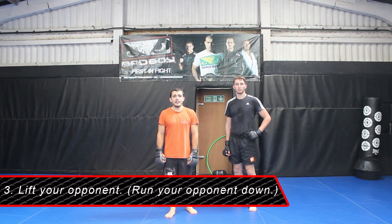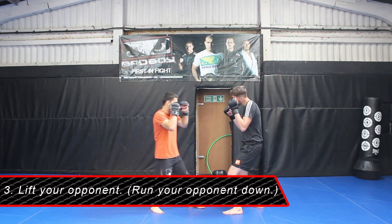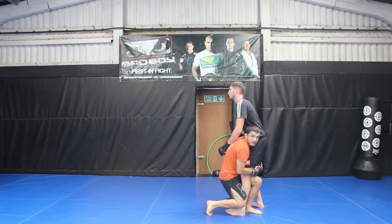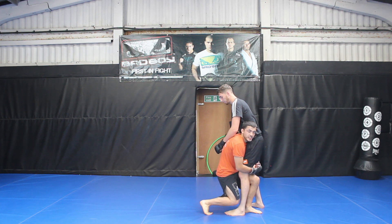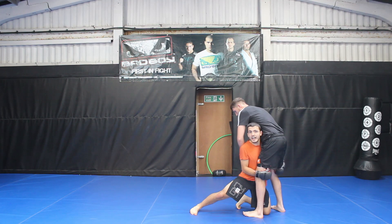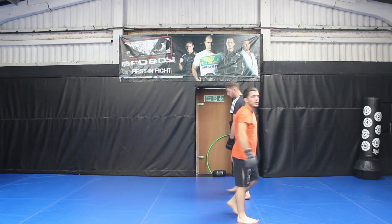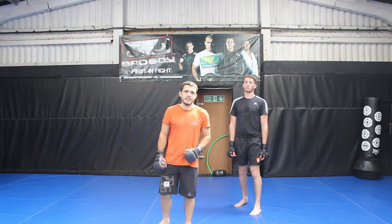Step three of the double leg is the lift. Step one level change, step two penetration shot, now it's time to complete the takedown. There are lots of different variations out there — some people like to teach this where you drop to the front knee and wrap the leg or stand up and drive them over sideways. All perfectly good variations, but not what we're covering in this video.